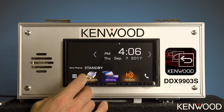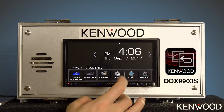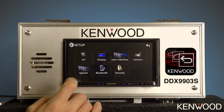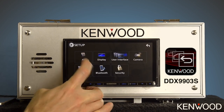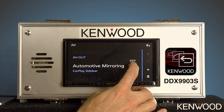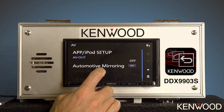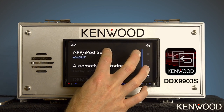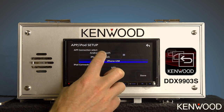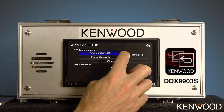Next, we'll need to set the connection type of the receiver. Press the menu button and then the setup icon. Select the AV icon, and then where automotive mirroring shows on, turn that to off. You'll notice that app and iPod setup is now able to be selected. Select that and change the connection type to Android Bluetooth, then put a check in the box next to HDMI/MHL.